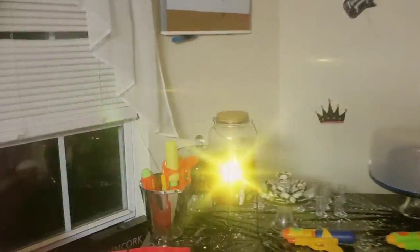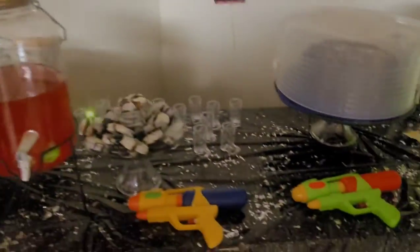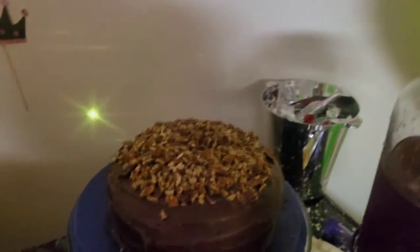It's later on in the day and we finished everything. I'm about to give y'all a little tour real quick. This is the punch station slash cake station slash everything. Look at this cake my neighbor brought over — looks good!